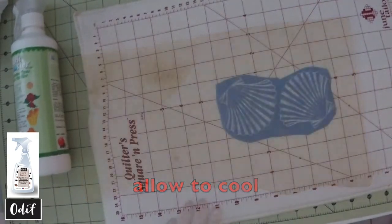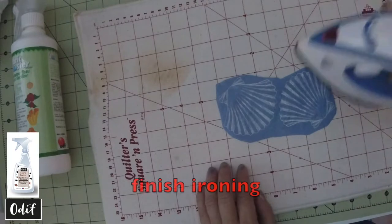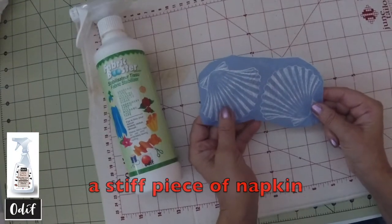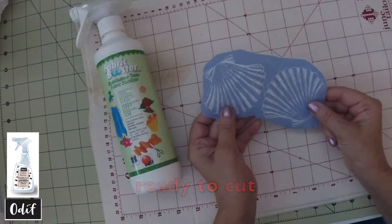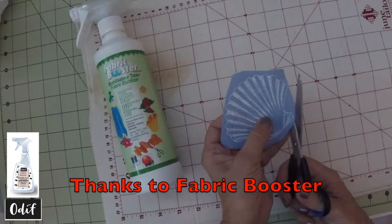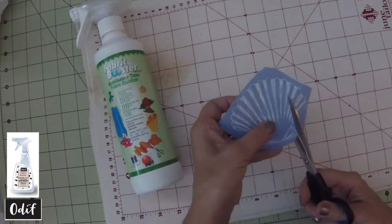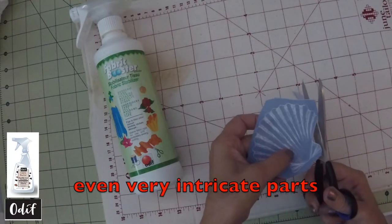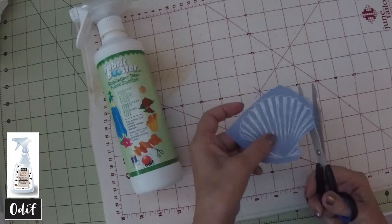Allow it to cool, take off the parchment paper, and finish ironing. You now have a very stiff napkin ready to cut. Because we have used the booster on our napkin, it's now quite simple to cut around even very intricate parts.